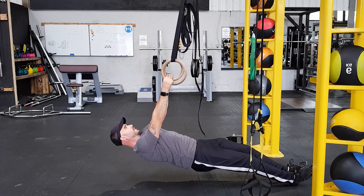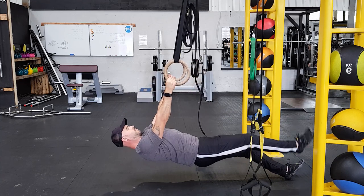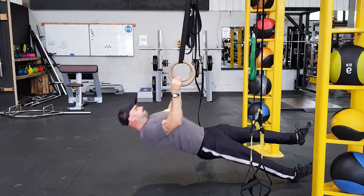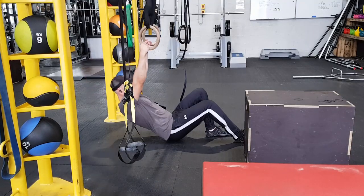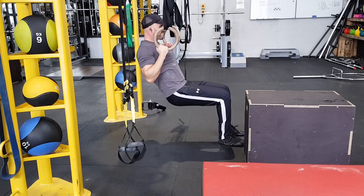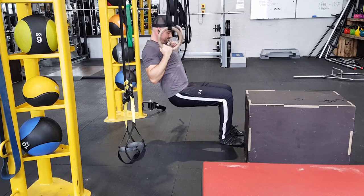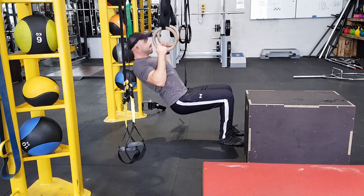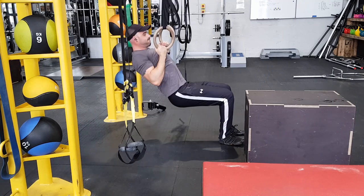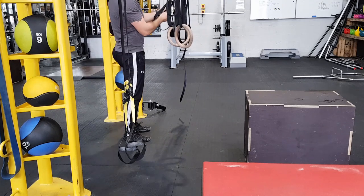Now we need to work more towards the pull-up. The inverted row is great, but compared to the pull-up there is less movement in the shoulder, so we need to start strengthening our muscles through that range of motion. The next exercise is jackknife pull-ups. For those who've never seen them, they are a hybrid between a row and a pull-up — a way to use your legs to assist you while doing pull-up form, increasing the range of motion in the shoulder joint.